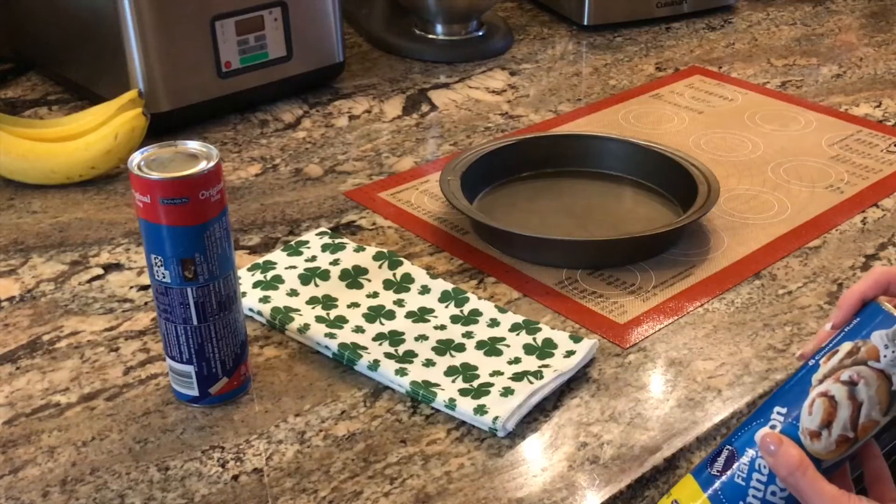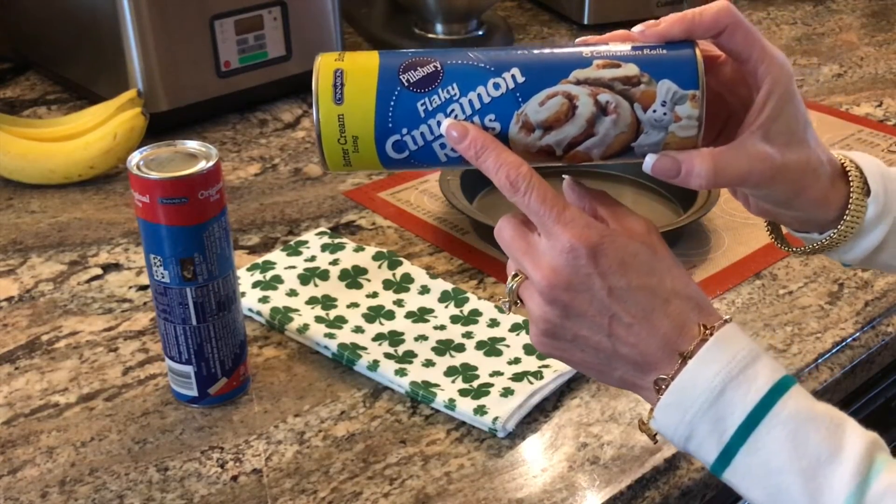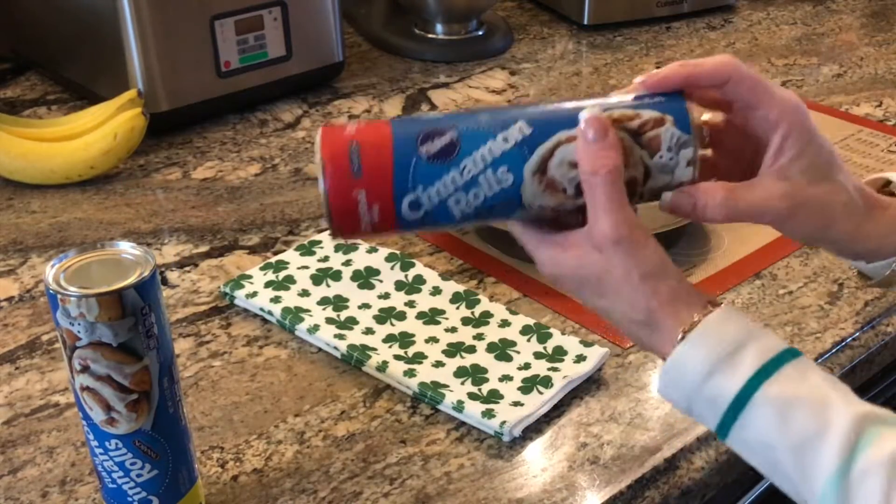These both look the same, but they're not. Let me show you what I mean. First, preheat your oven to 350 degrees if you're using a dark pan. The ones that you want to use are the ones that say flaky cinnamon rolls. They're the ones that are going to unroll and make our shamrock leaves. The ones that do not say flaky will not unroll.